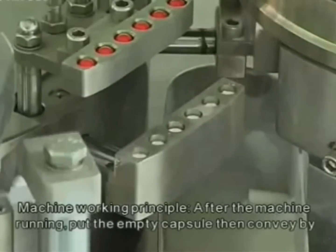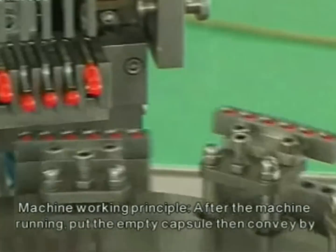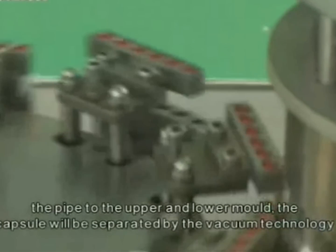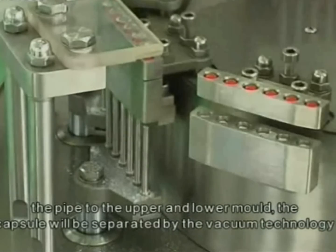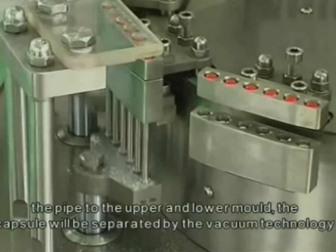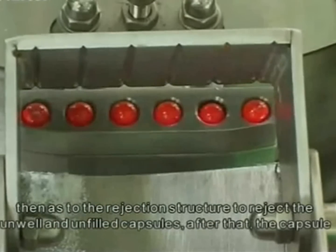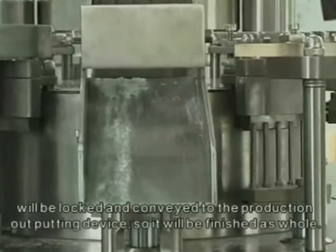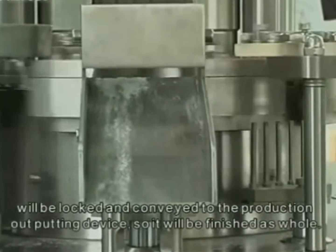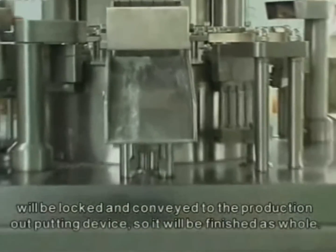Machine working principle: after the machine is running, put in the empty capsules, then convey them by pipe to the upper and lower mold. The capsules will be separated by vacuum technology, then move to the rejection structure to reject unwilled and unfilled capsules. After that, the capsule will be locked and conveyed to the product outputting device.